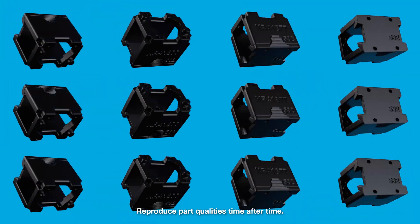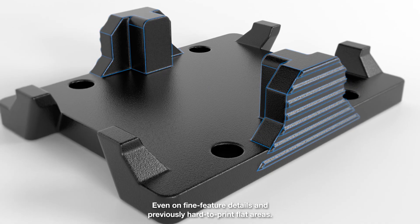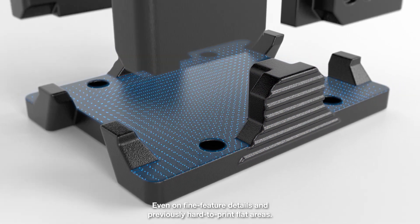Reproduce part qualities time after time, even on fine feature details and previously hard-to-print flat areas.